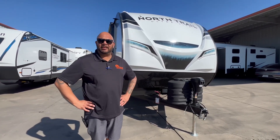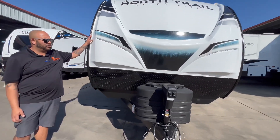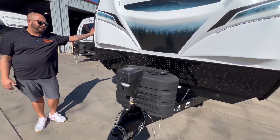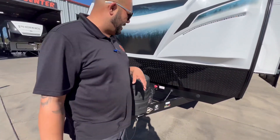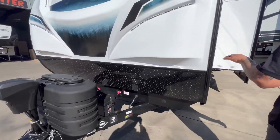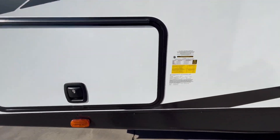Before we get inside and look at the beautiful design, let me tell you a little bit about the specs. The Heartland 22 RBS comes in at 26 and a half feet long, has a dry weight of 5,174 pounds, and a GVWR of 7,500 pounds. Definitely half ton towable.